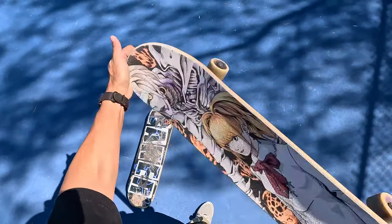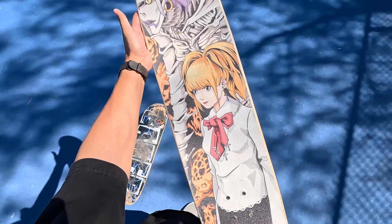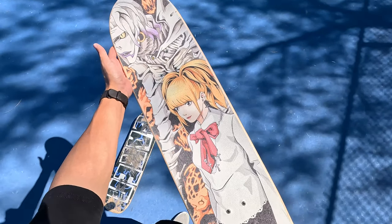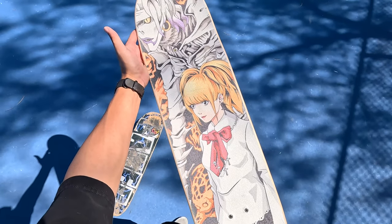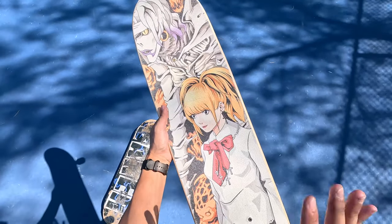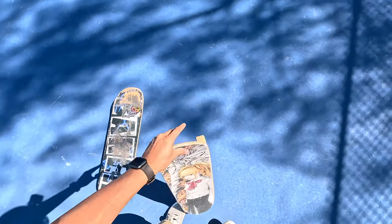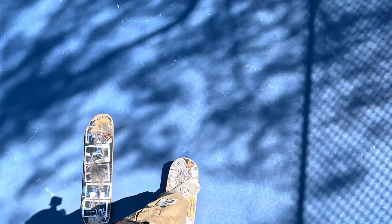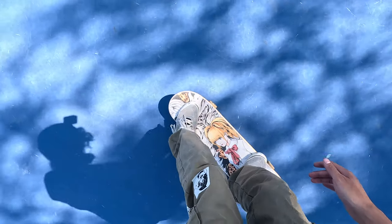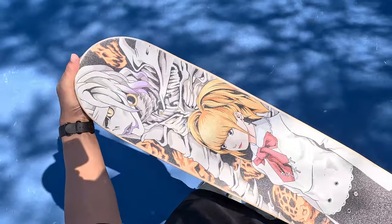All right guys, here we are — the brand new setup! I think it looks super sick, especially for September and October. Orange is going to be super fire, and Misa Amane from Death Note — I just love that anime. The Erase graphic is also perfect for Misa Amane because she uses the Death Note, she erases people. The graphic looks dope and feels pretty nice. Can we do a kickflip first try? First try kickflip — okay, okay, pretty nice!